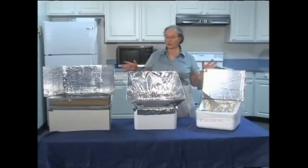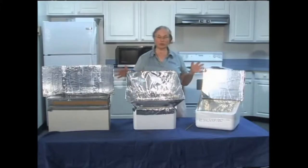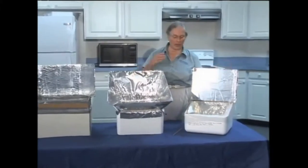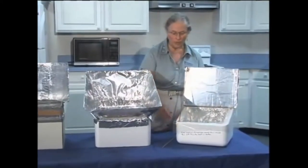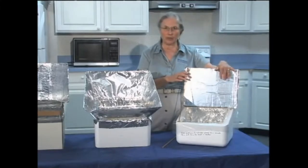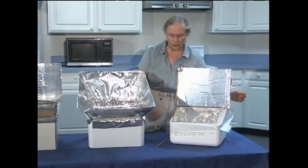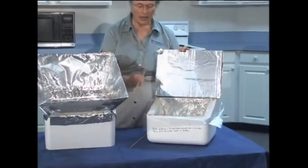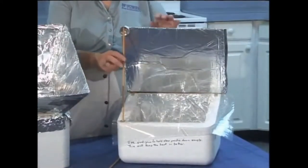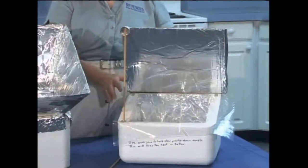Here are three different homemade solar cookers — just some ideas for what you can do yourself with easily obtainable materials. The first two have a styrofoam cooler as the base. This simplest one has a single reflector panel to catch the sun and a flexible heavy-duty plastic to help hold the heat in. I've made it with two different dowel lengths so I can adjust it to catch the rays of the sun.